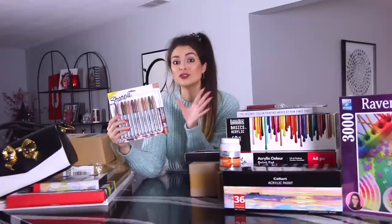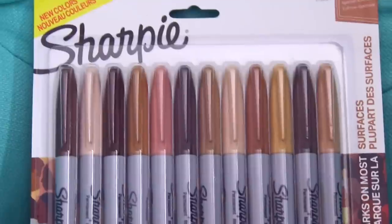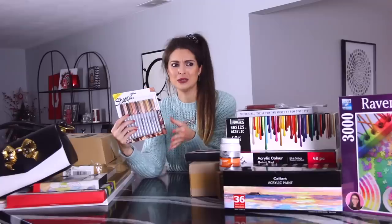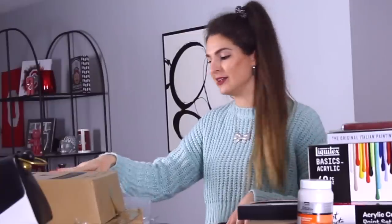When Sharpie announced they were releasing a skin tone line, I was so excited. I don't even know how often I'll use them, but I was excited they were coming out with more colors and a way to maybe get into drawing people. I don't really draw people that often, probably because I don't practice, but maybe these will give me a kick to do so. And now, how about this thing hiding back here?